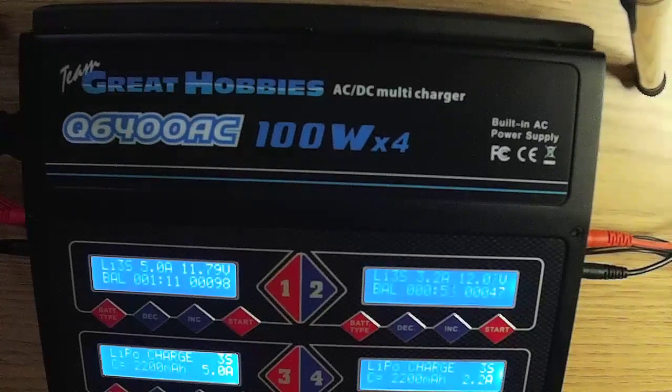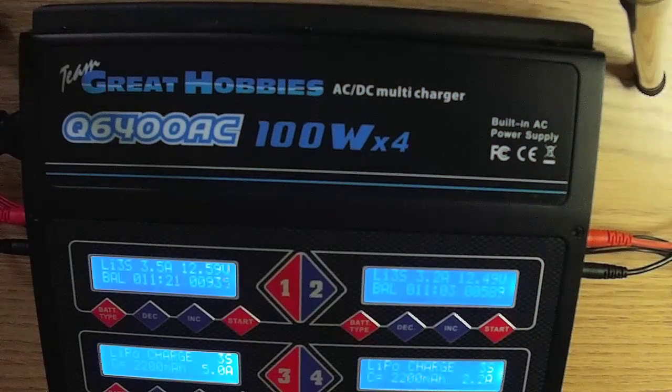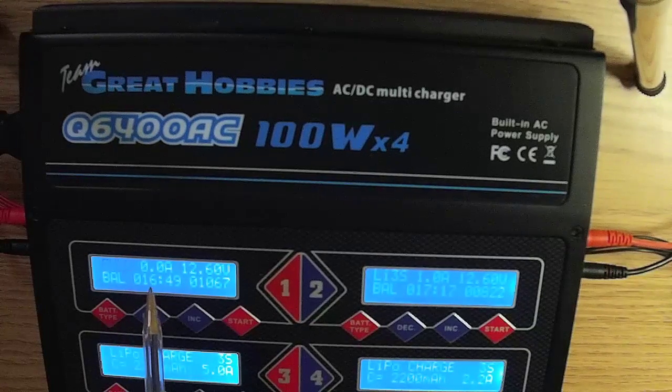On charger one, the volts have reached 12.6, so the amps are beginning to drop. On charger two, the volts are still increasing, so the amps remain at 3.2. Charger two is now full — amps are at zero, voltage is 12.6. The display shows how long it took and how many milliamps were put in. Both chargers have now reached 12.6 volts, and both are dropping their amps.